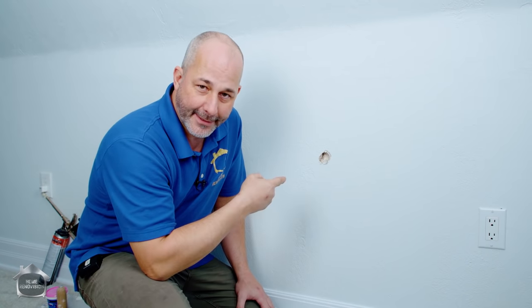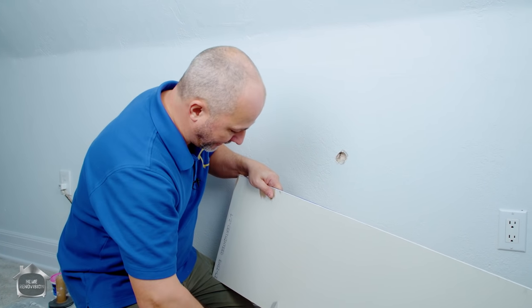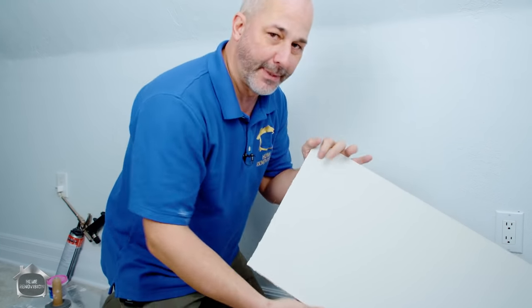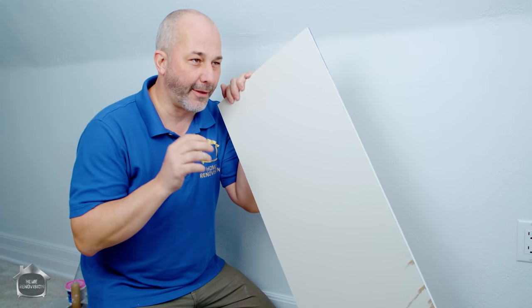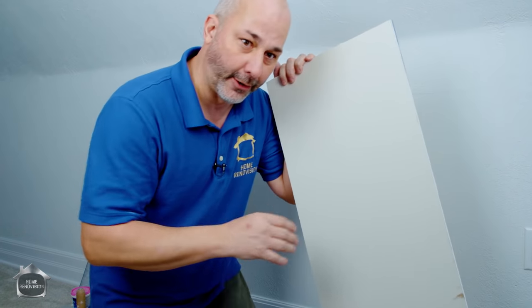So I textured a wall and now we're going to deal with how to make it look like that never happened. First thing we need is a piece of drywall, and I'm going to save this piece for later because when we do the texture repair I'm going to show you three or four different options for creating texture, so you can match what you have in your situation.